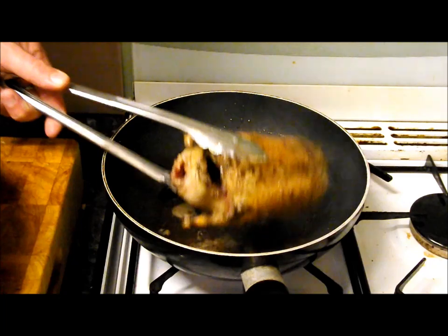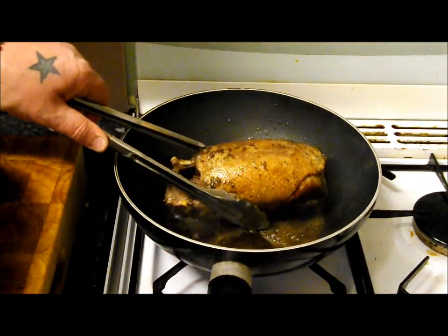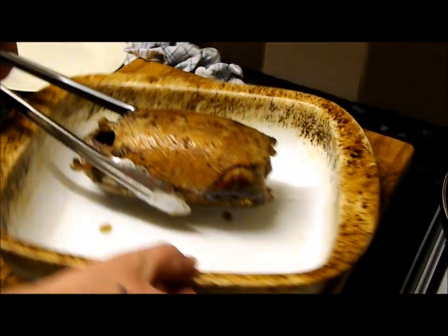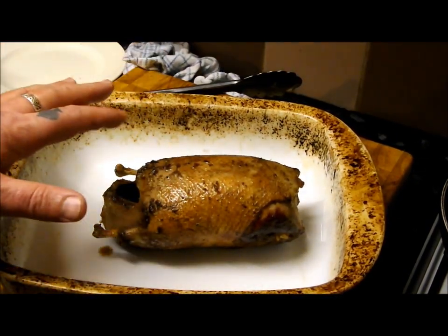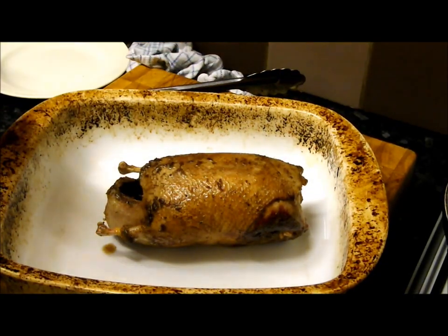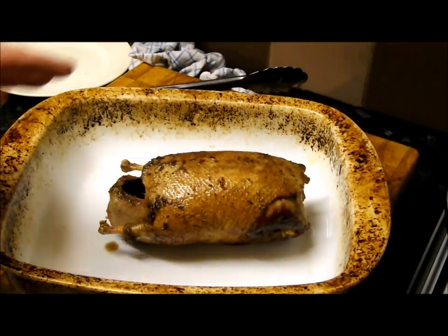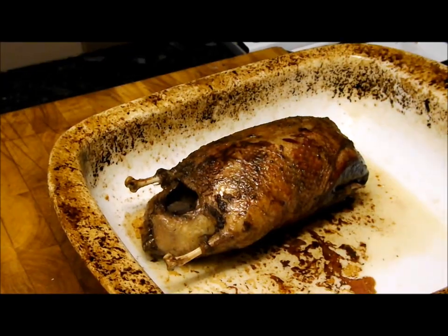It's been three minutes a side and you can see some real nice color on it now. All I'm going to do is transfer it to my tray and put it in the oven for 15 minutes. After 15 minutes I'll insert the tip of a knife in the breasts — if it's running clear it's done. Check it after 15 minutes; if you think it needs another minute, just go minute by minute.